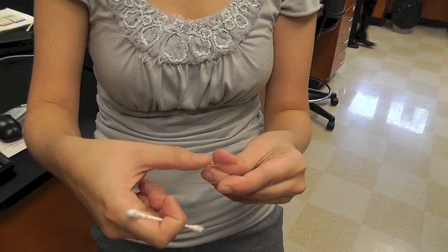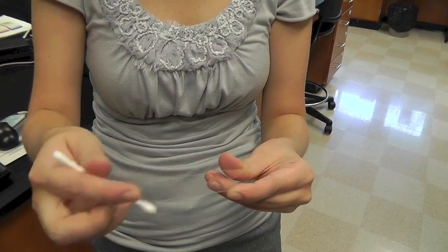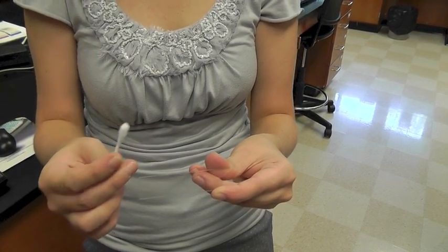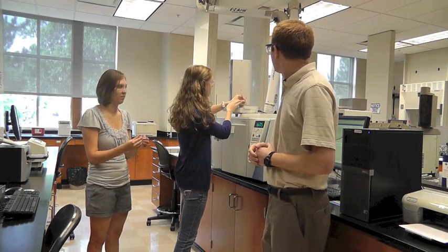Morgan is going to take her fingerprint on a slide and then with a Q-tip, after dipping it in a liquid, she'll take up all the oils from the print and then we'll dissolve it in liquid, prepare the sample, and then Rebecca will inject the sample into our instrument.